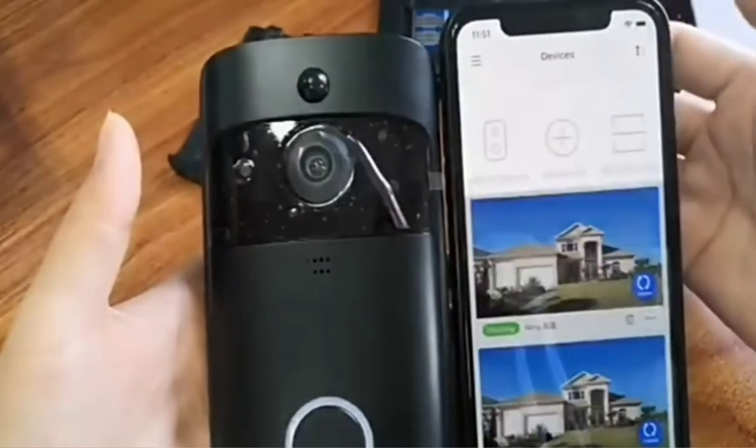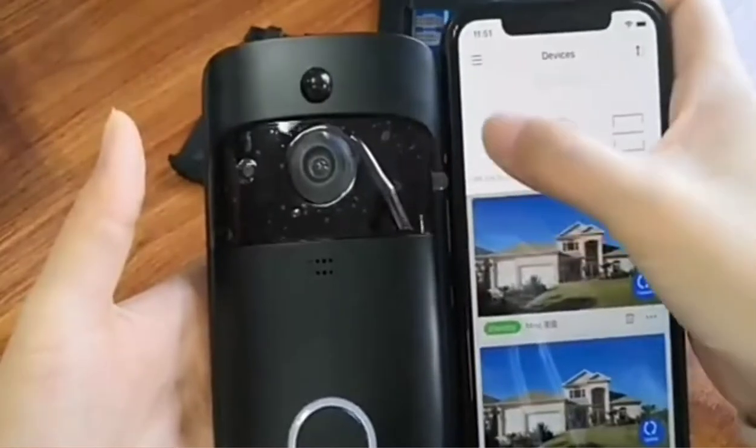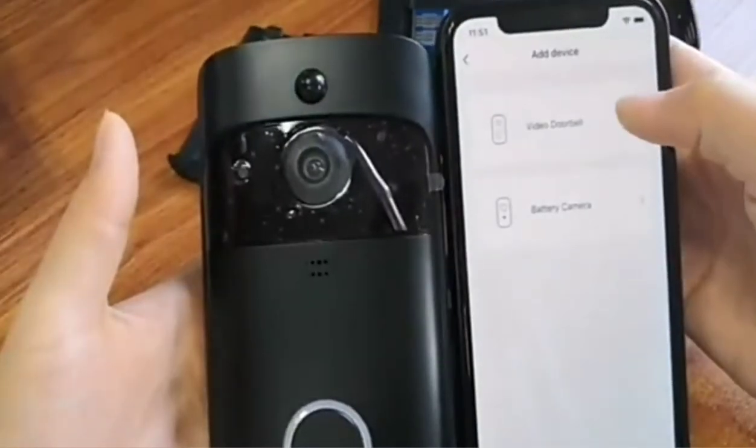Tap the add icon to add a device. Choose add via scanning. Choose video doorbell.